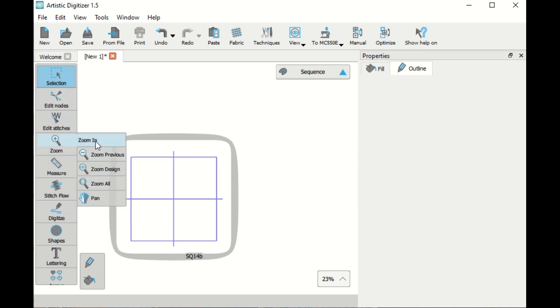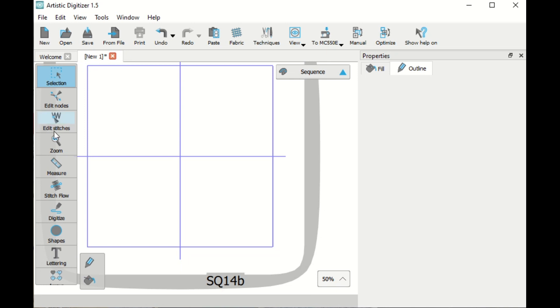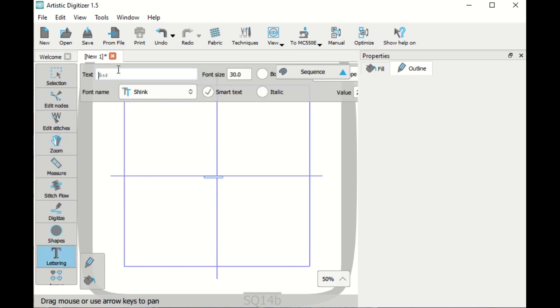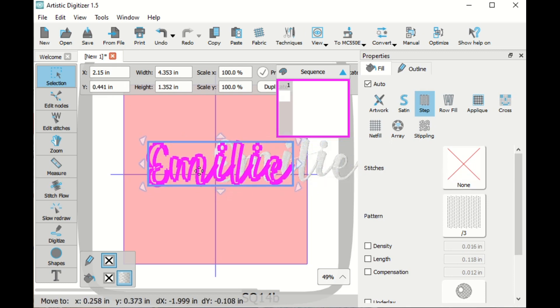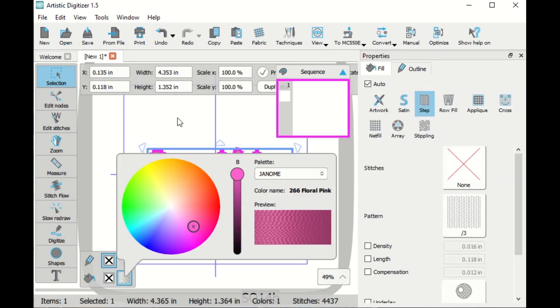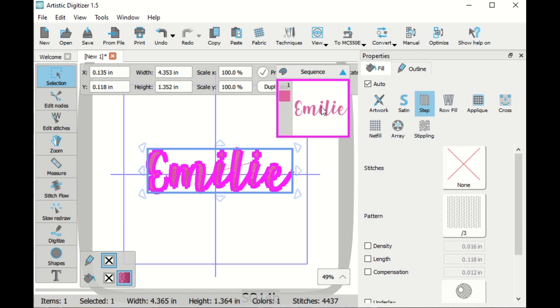First I'm going to zoom in so I can see the design area, then I'm going to write a name. I'm going to write my daughter's name Emily, and the text I'm using is one I downloaded from the internet called Shink. I'll make my text just a little bigger, and when I go back to selection I can click on my text and move it to the center of the hoop. I'm going to change the color to make it easier to see. So now we can see our lettering. I'm going to leave it all selected because it is a scroll font.